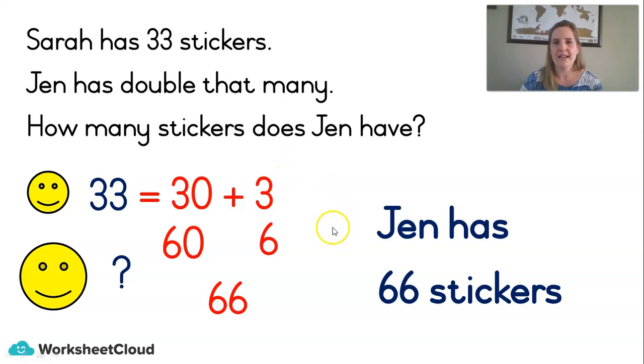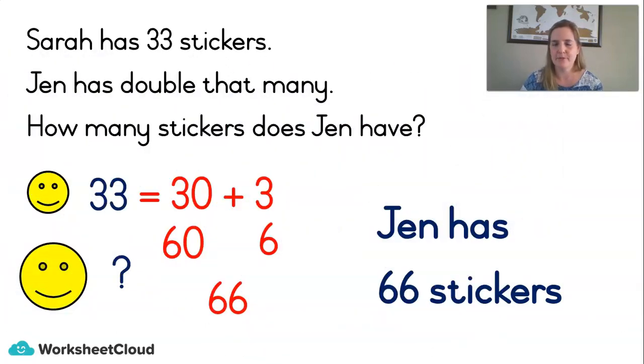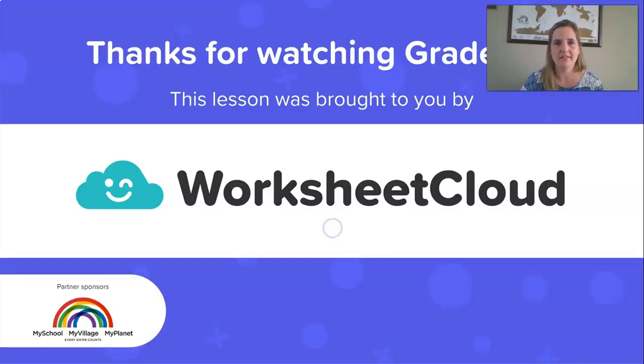That was a lot of maths and you all did brilliantly — I'm so proud of you. Have a wonderful day and remember, you are special. Thank you so much for watching this maths lesson brought to you by Worksheet Cloud. Ask mom or dad to log online right now and download the activity that I've prepared for you. Hope to see you again tomorrow.